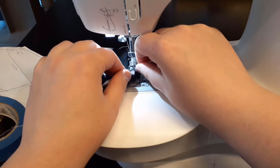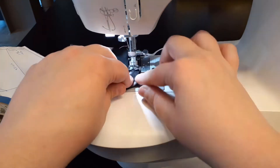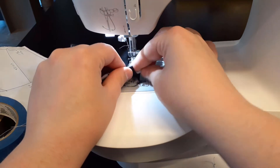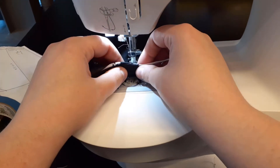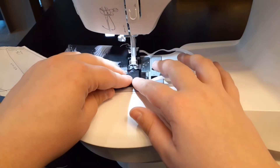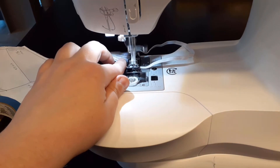Next, you will sew this piece of elastic in place, making sure to backstitch, but leave an opening for the other end of elastic. While keeping the sewing machine foot down on the fabric, insert the other end of elastic into this opening, making sure that it is not twisted. You will then sew this end of elastic into place.